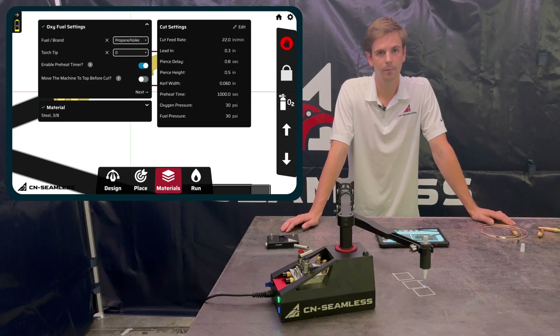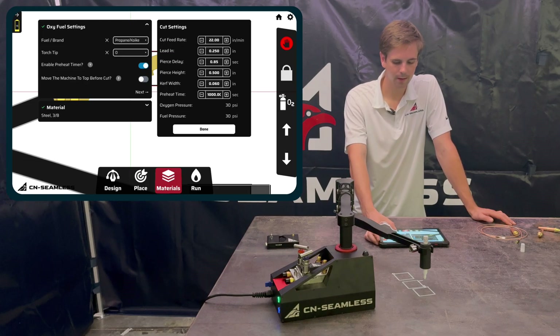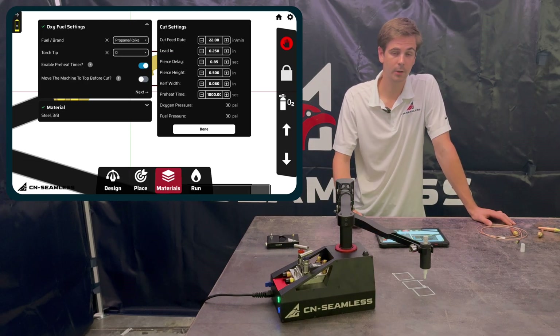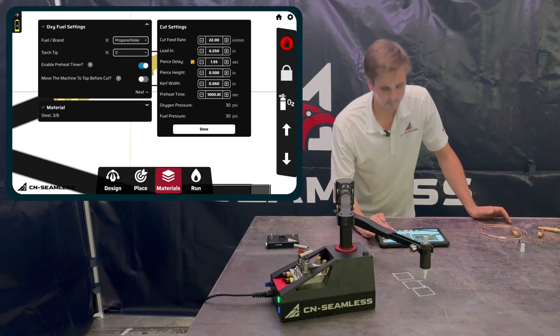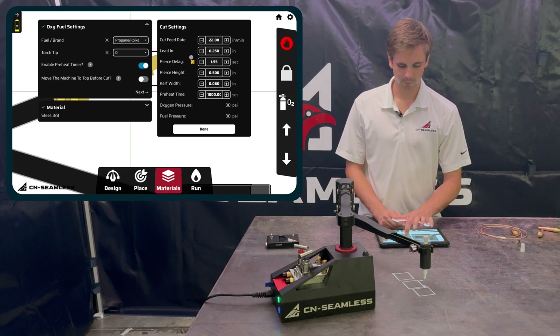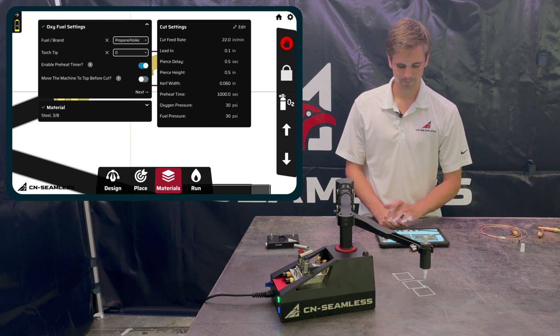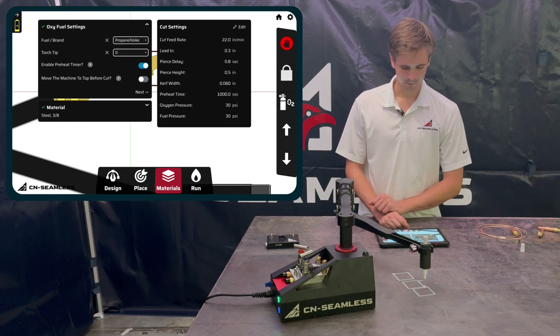For the Materials settings, you should generally be able to keep the default values. If you want to make changes, click Edit, make your changes, and they'll be saved on the machine — next time you use it, it'll remember your changes. If you've made changes and want to go back to the default, click the yellow button and it resets to the default value. Click Done when finished.